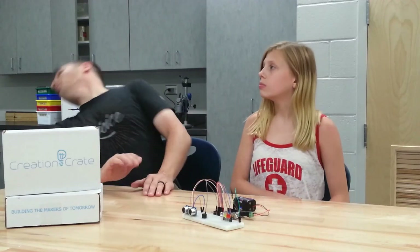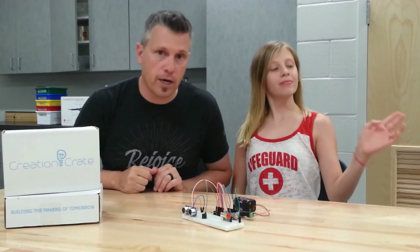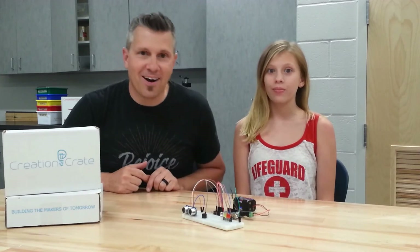Can girls code? Yes — girls, boys, old, young, you can learn to code and learn electronics with Creation Crate. If you want to learn more, you can go to our website: www.creationcrate.com.